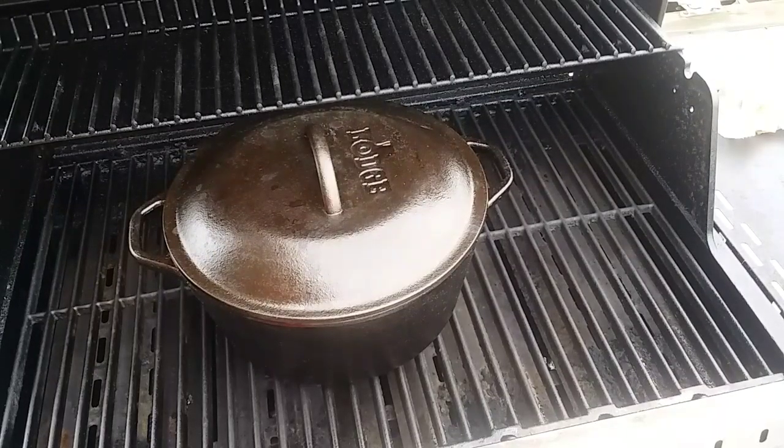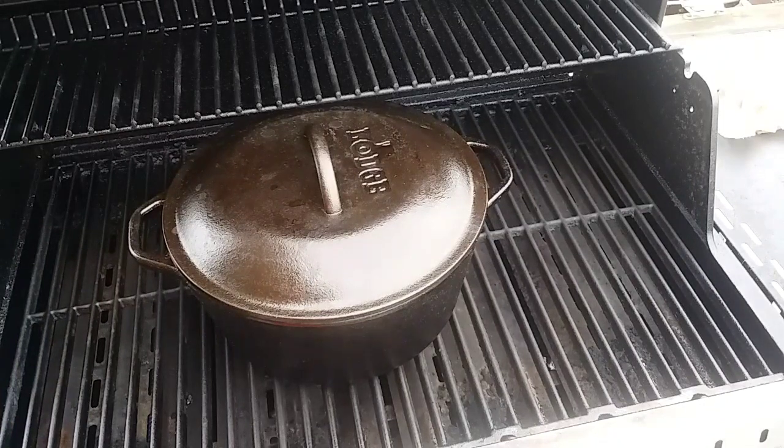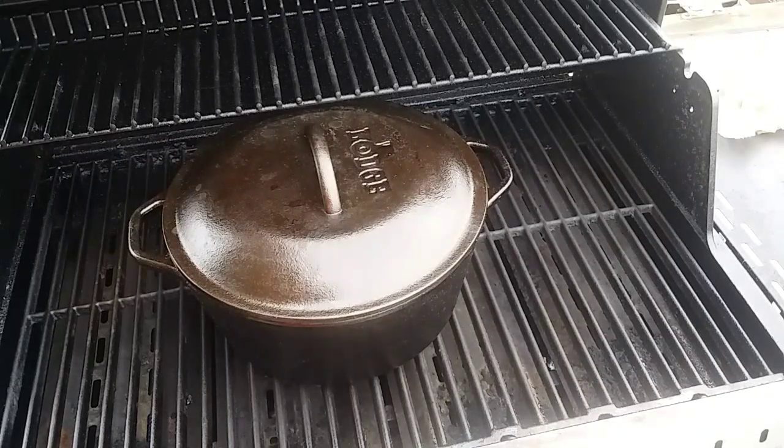I've got everything mixed together and it's in the grill now at about 350 degrees. How I do this is I turn the outside tube burners on about medium and leave the inside tube burners off so there's no direct heat underneath the pot — it works better like your home oven that way. As soon as this is done I'll be back, I'll add the cheese, and I'll show you what it looks like all gooey.